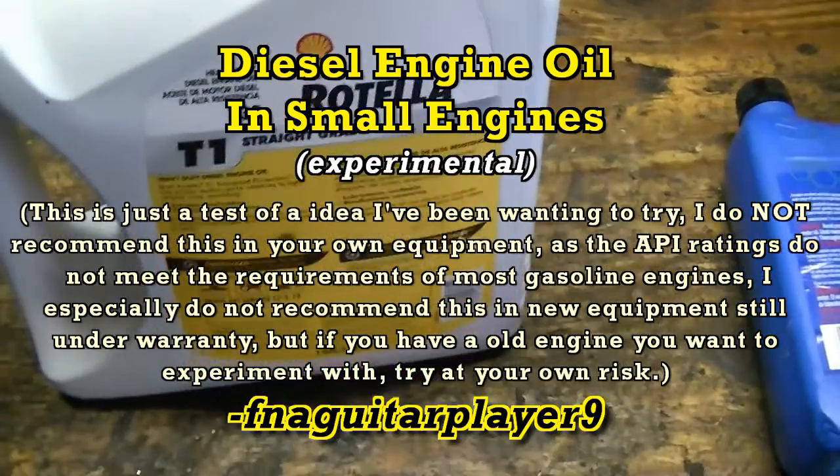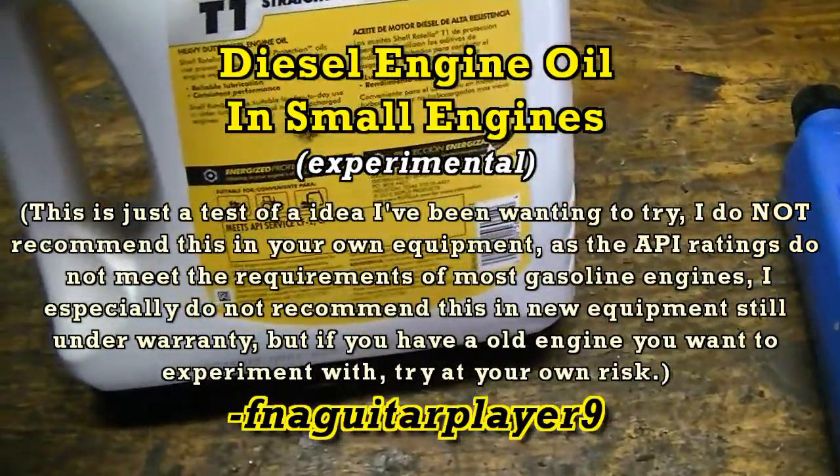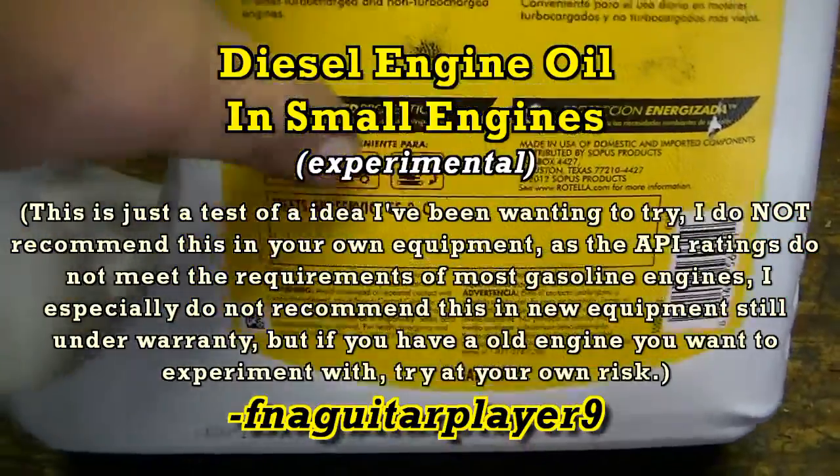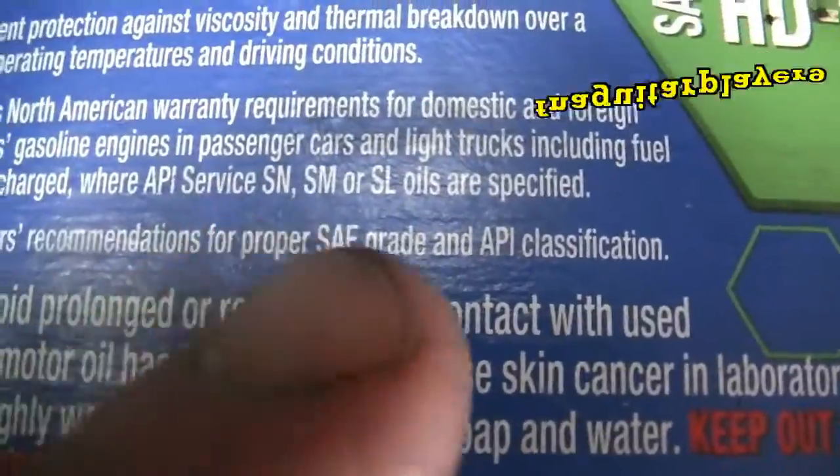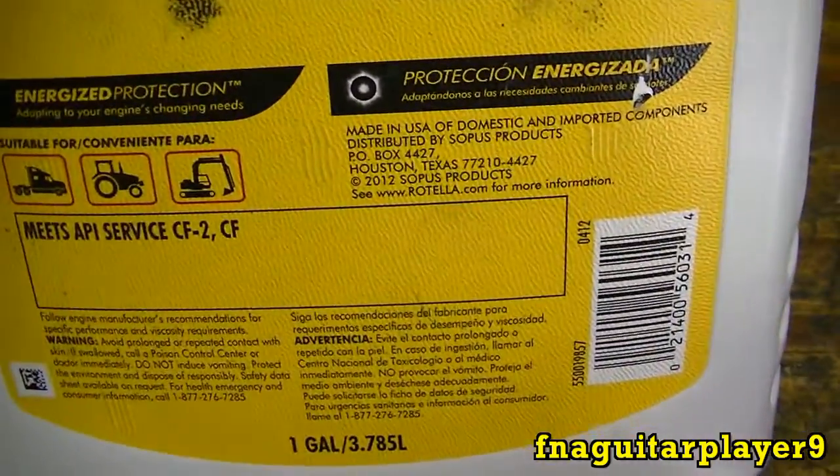Now before I get started, I'm not going to recommend this for newer equipment that's still under warranty because of the ratings of it. If you look on this other oil I've been using — SN, SM, or SL oils — this is CF2CF.